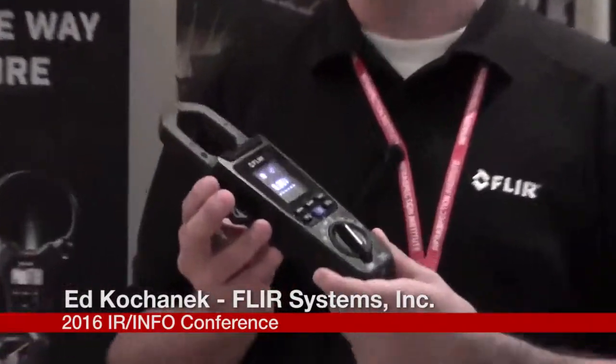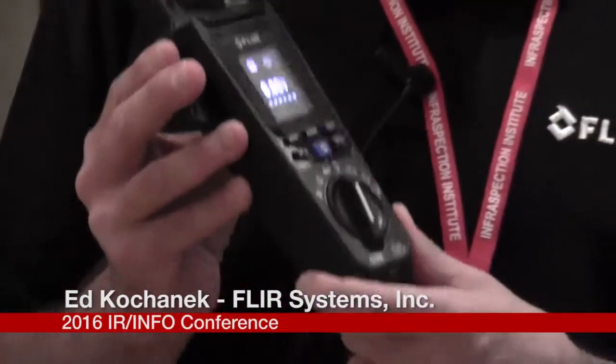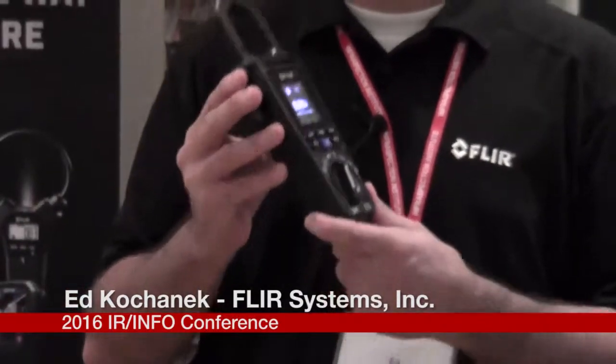I have here the CM174. It's FLIR's first clamp meter that has an infrared camera built into it. This is a tool used by electricians every single day. The value is that before they go ahead and measure the load on one of their electrical equipment, they're able to detect if there's any hot spots there.